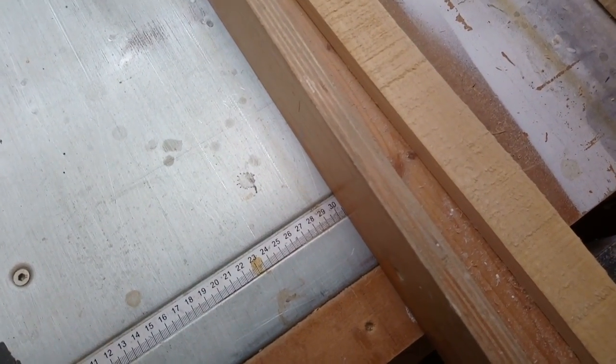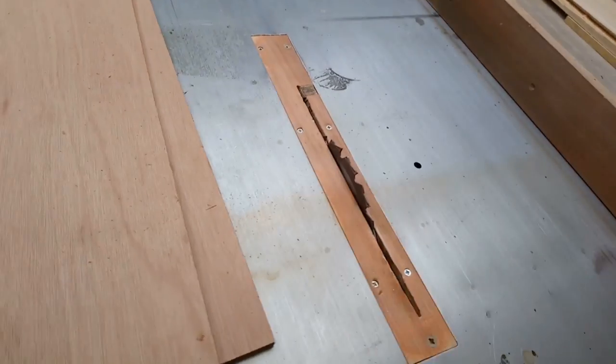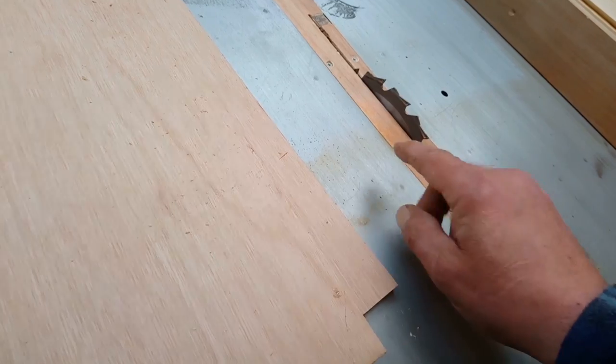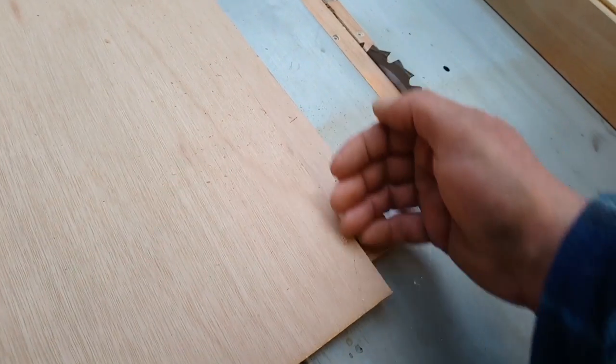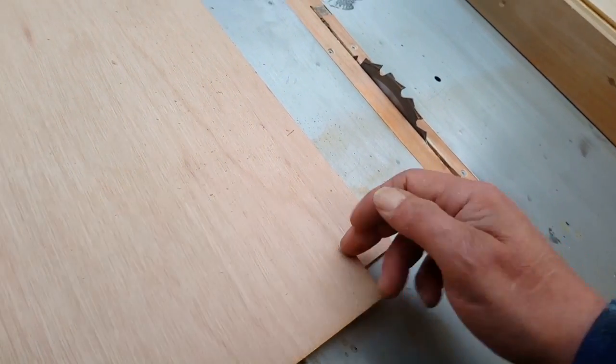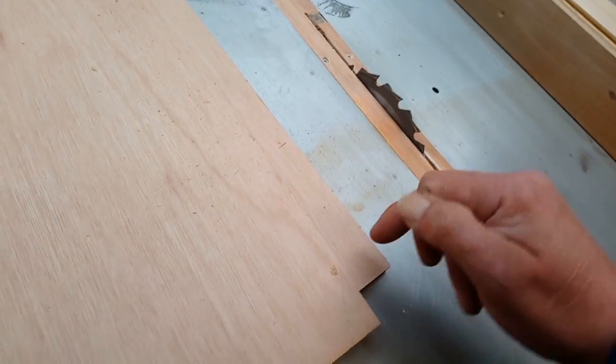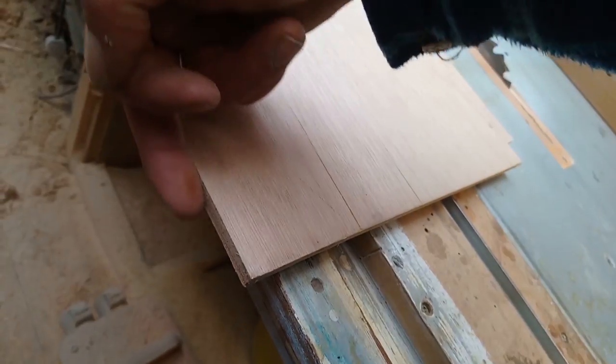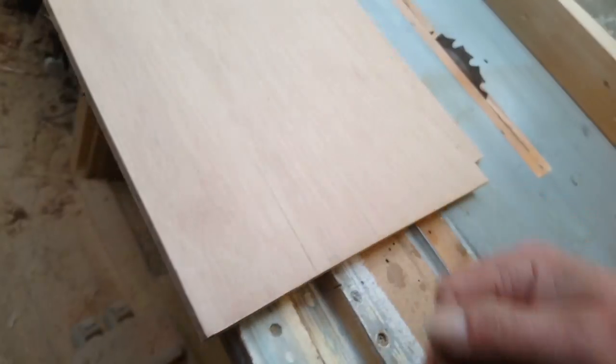Set that up at 305. I've set the blade down — you don't want it too high, you want it just coming across. The shallower the cut, the less breakout you'll get on the back. If it's quite high it's cutting straight down almost, so it'll break out, but when it's cutting at an angle it's sort of shearing it off.